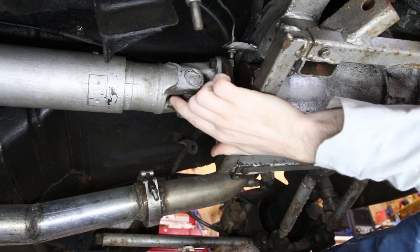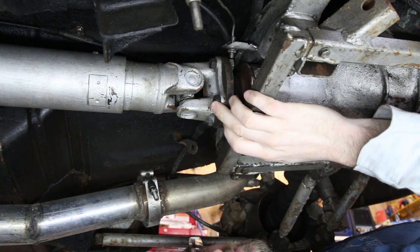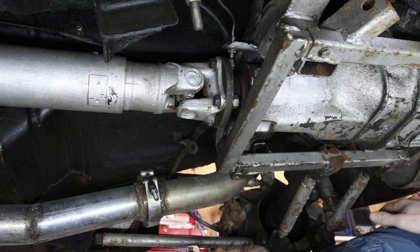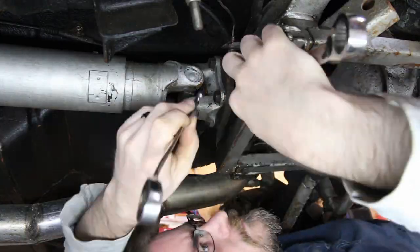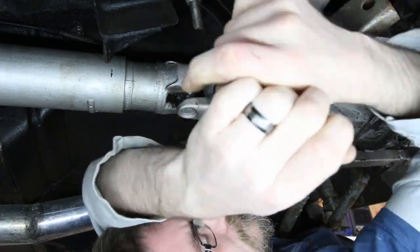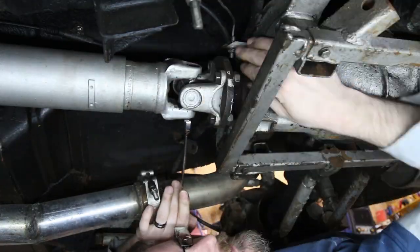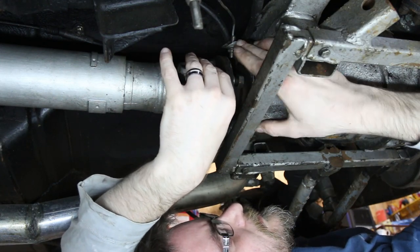Here's the prop shaft to diff connection that needs unbolting. These four bolts are the ones that hold the prop to the diff. Up here is the speed sensor which picks up the signal from the prop shaft as it rotates, feeding rear wheel speed into the ECU. So let's get this unbolted.